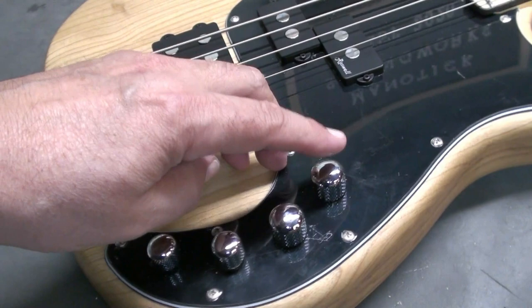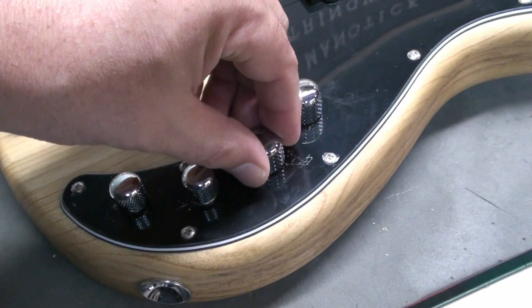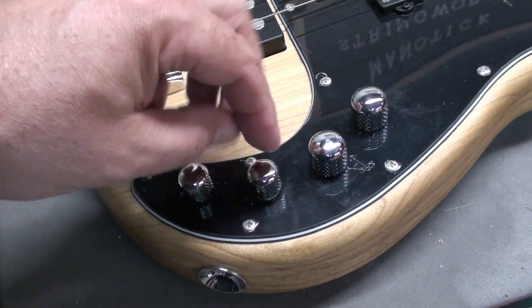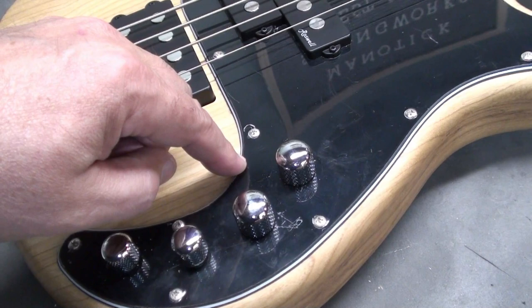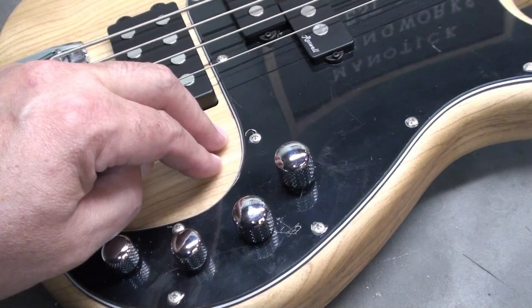Controls: this is a master volume, this is a blend with a little indent. These two are basically bass and treble — or treble and bass, I can't remember. But these are also an active/passive switch — it's always active, and if you want it in passive, you pull it up like that. So that's pretty neat.